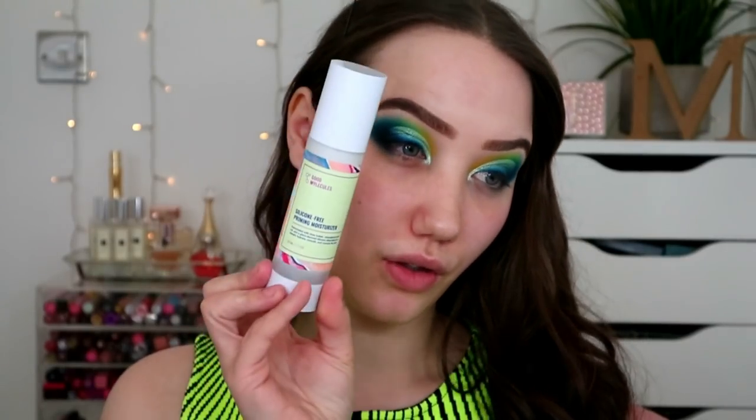I'm going to start off with my Good Molecules silicone-free priming moisturizer - I really, really, really like it. So you'll notice I'm in a new background. I am in Alloa - it's where I've moved to. It's a little town in Scotland. I just found a flat and moved here, and I have a lovely flat. I should hopefully have a video up pretty soon on my new flat, kind of a moving-in vlog style.